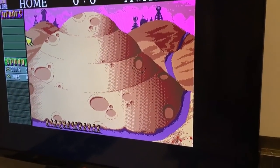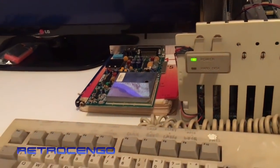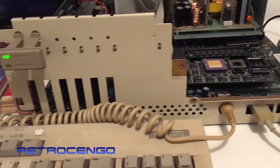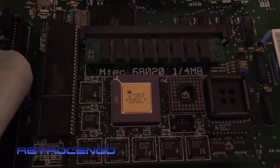Hi guys, Retro Django here, welcome back to my channel. I got another Amiga 2000 and I just want to make a quick video to show you what's inside of it, because I got some new hardware here that I haven't seen before.